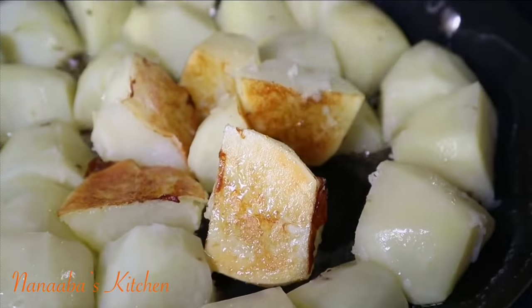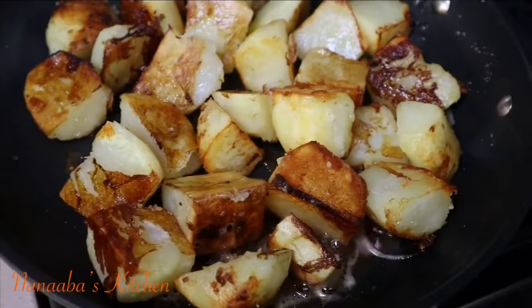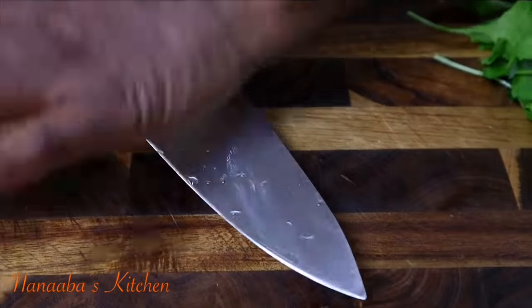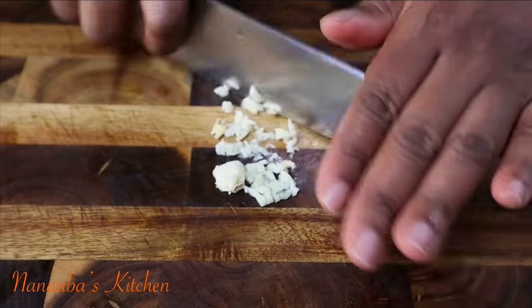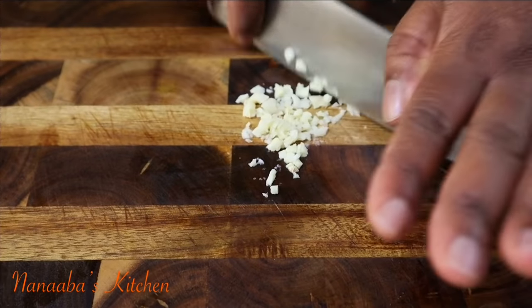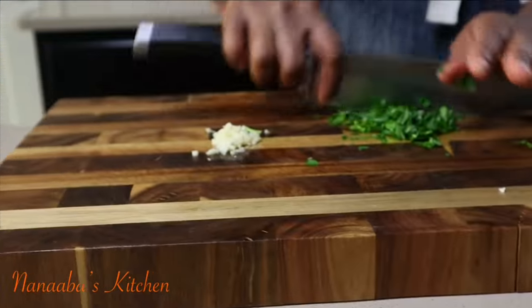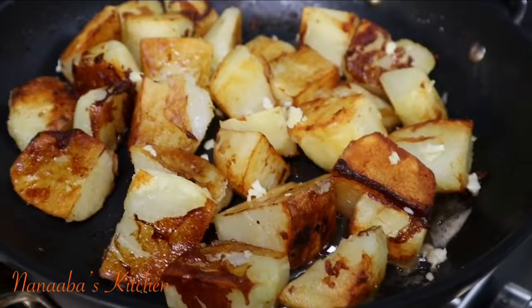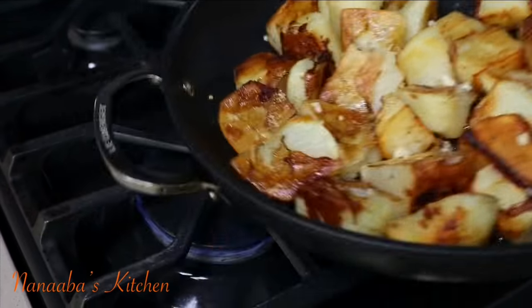Three minutes after the application of oil and butter, you can tell the flat side has gained a beautiful golden crust. I'm flipping them around so the other sides can also gain the same look. Now I have one clove of garlic I'm going to mince quickly, and I'll do the same with the parsley. We go in with our minced garlic, followed by some all-purpose seasoning — additional seasoning for the potatoes — then give it a little toss.